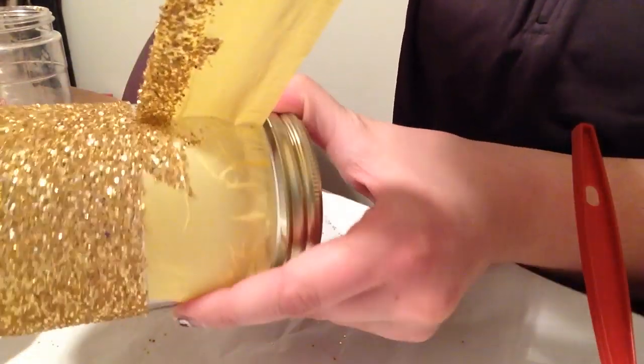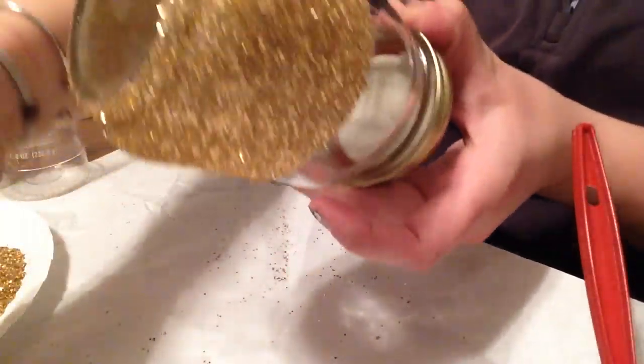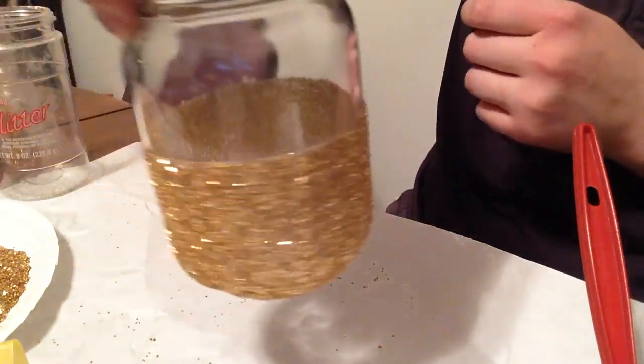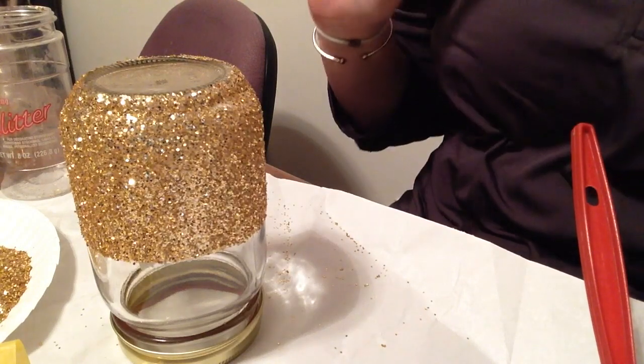Remove the painters tape before it's fully dry — it's just like painting a room. You want to keep that nice crisp edge. If you take it off once the Mod Podge has fully dried, it can pull off. See, isn't that going to look pretty? Now I'm going to tip it upside down and let it sit and dry — I'm not going to touch it or mess with it.